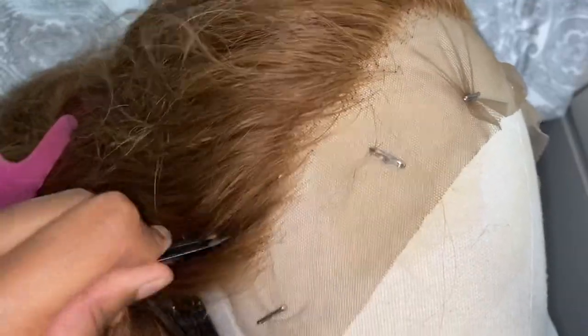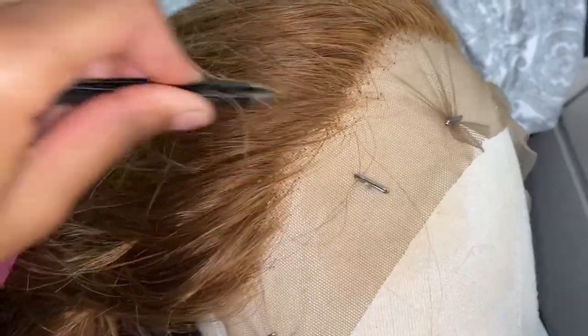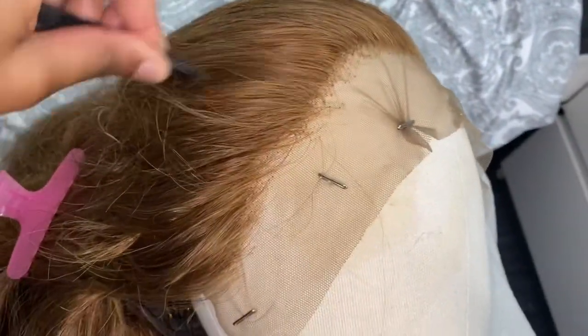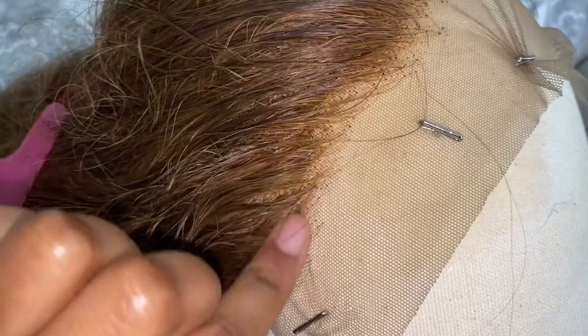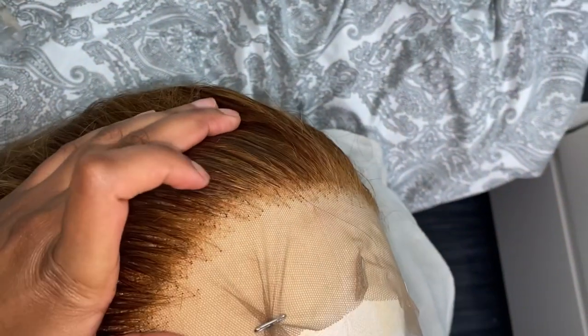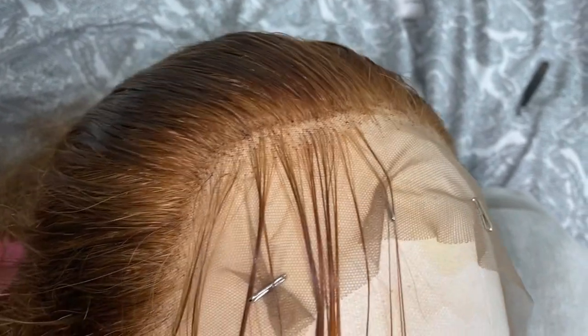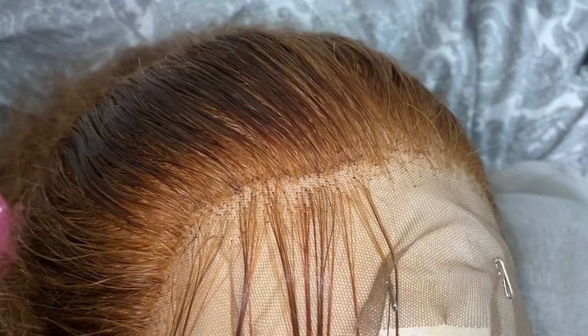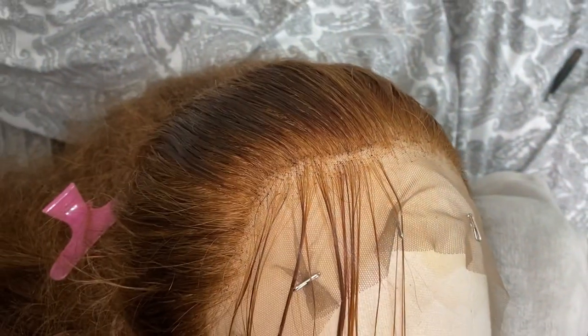Quick summary of how I pluck my wigs: I start at the front of the wig and work my way back. I also consistently wet the hairline because it helps me see where I need to pluck and identify any bald spots - it just clarifies everything. You can see that line of demarcation that you want to get rid of - there's a little mark that's just unblended, so you want to focus on getting that looking completely seamless and natural. I just parted off the hair and kept plucking backwards from there.